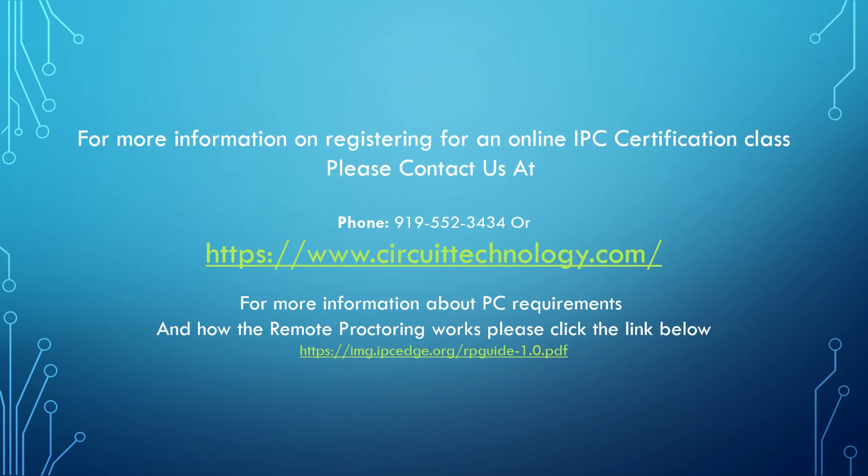If you or your company are interested in our new remote proctoring capabilities, please contact us. If you would like more information on how remote proctoring during testing works, please click the link. Thank you for your interest in IPC certification with Circuit Technology Online.